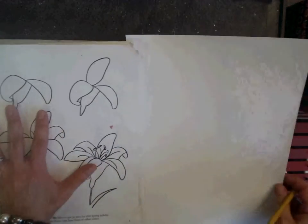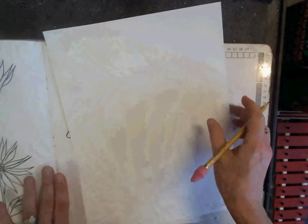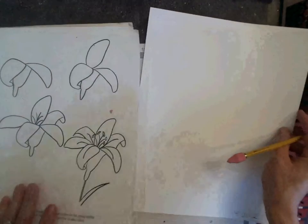When I draw, I keep my paper to the side. I never trace or copy because I'm not learning anything that way.